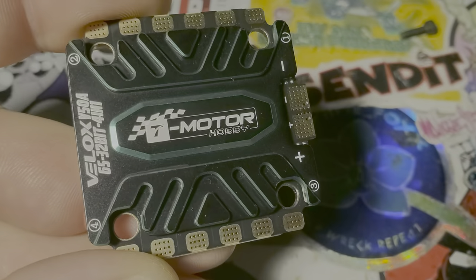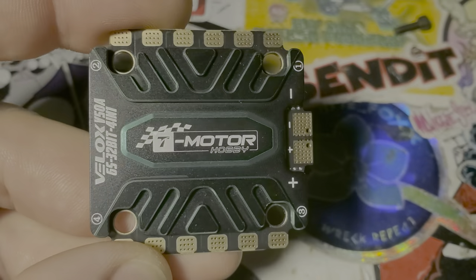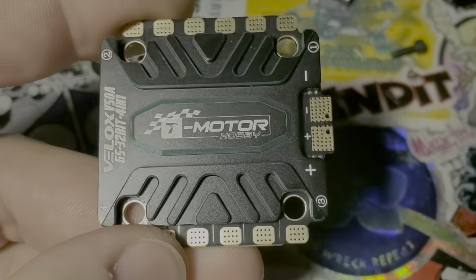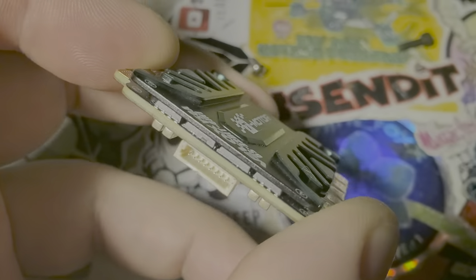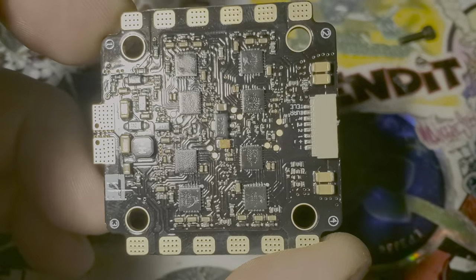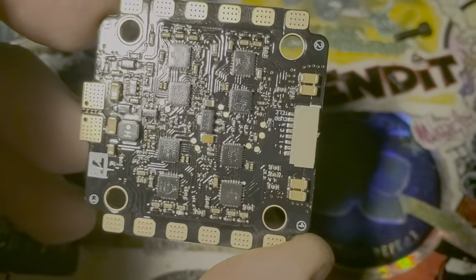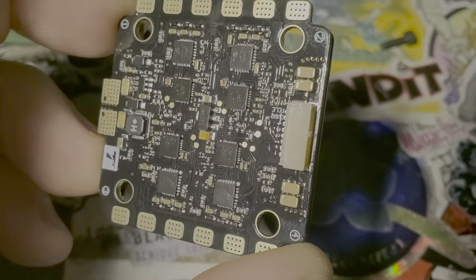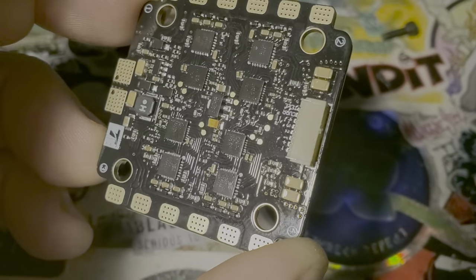Just getting a first look at this new T-Motor 50 amp ESC. Really liking the T-Motor stuff so far — I've been using the F55 amp. You can see it looks like they've conformal coated the back, that's how shiny it is. But the first thing I'm going to do is conformal coat it myself, because that's how I roll.